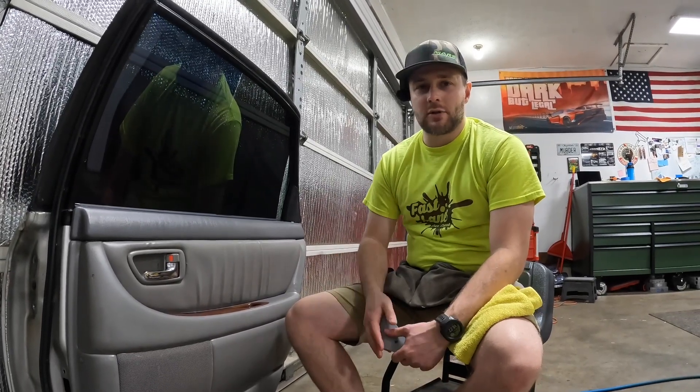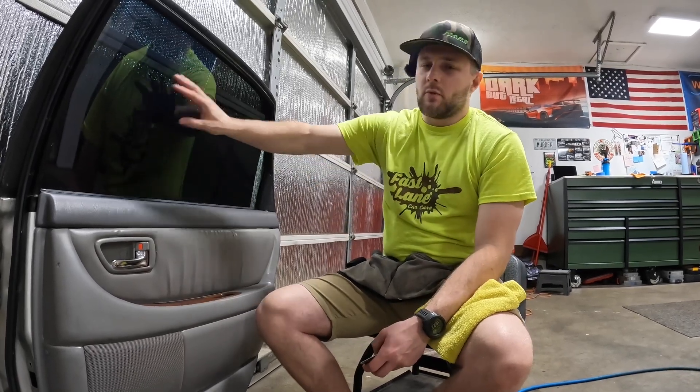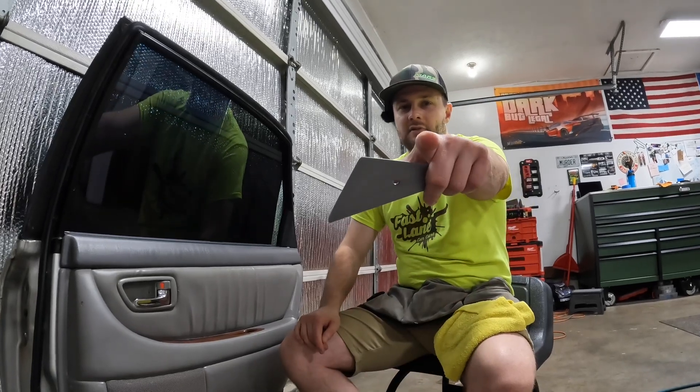A lot of people think that getting a parts store tint or Walmart tint is going to save them money. You saw how hard it was just peeling the liner — everything is way more difficult than the more expensive film, and you're going to waste a lot of it. In the end, you'll probably spend the same, if not more, than if you just take it to a professional and have it done right the first time. Also keep in mind: pretty much every tint shop charges extra for removals. When you come in with it all bubbled up, faded, and peeling, that's just more money out of your pocket. Thanks for watching.